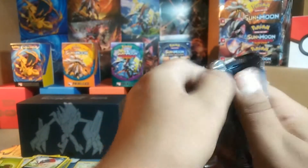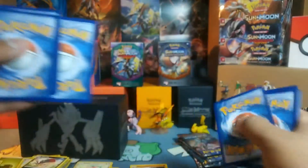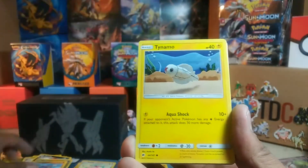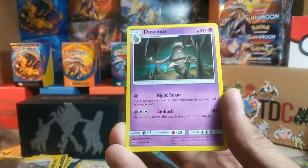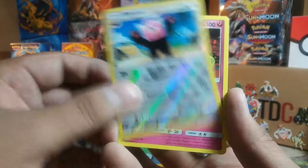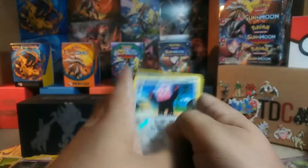Onto the next pack. Got a Fairy energy. This pack is: Ledyba, Inkay, Crabrawler, Tynamo, Tangela, Bodybuilding Dumbbells, Acro Bike, Dustox, Bewear Reverse Rare. And a Stufful on the Bewear right after — that's funny.